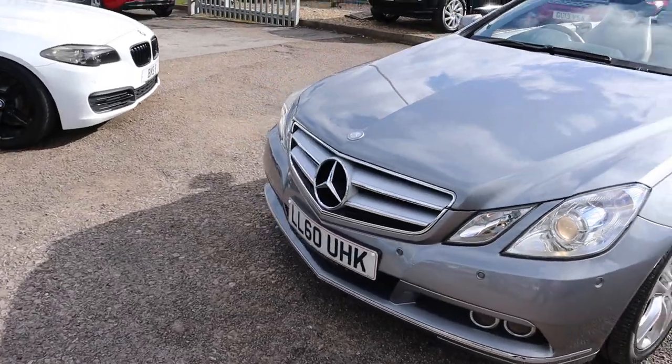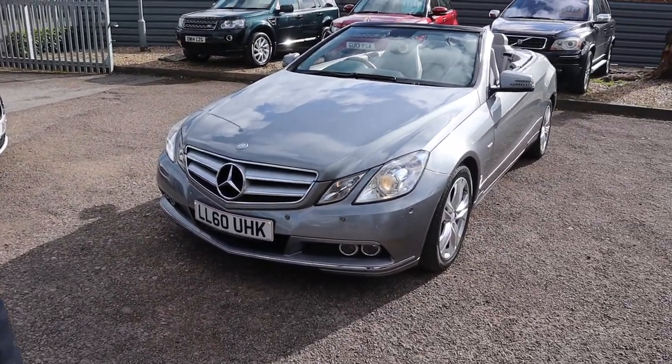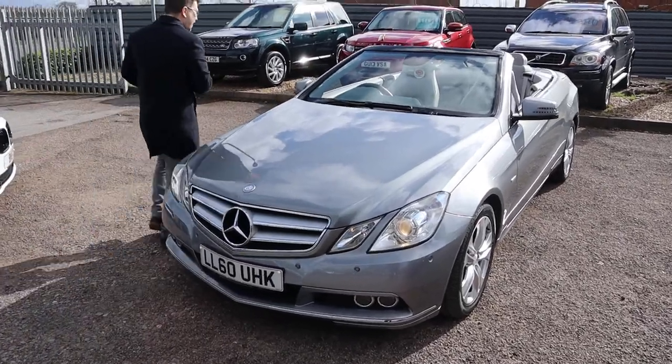Look at the front of that car. What do you think about that, Kev? It's a thing of absolute beauty, son. Let's head to the back anyway and work our way in.